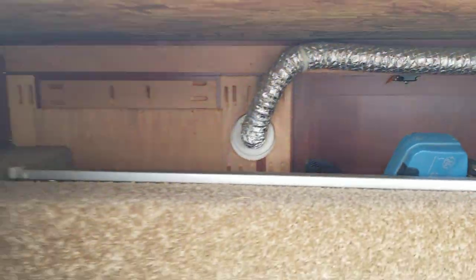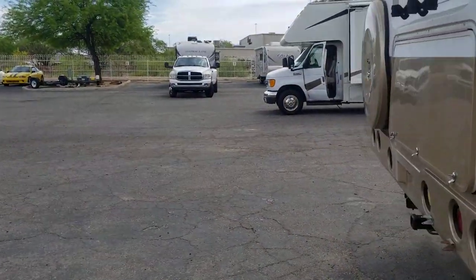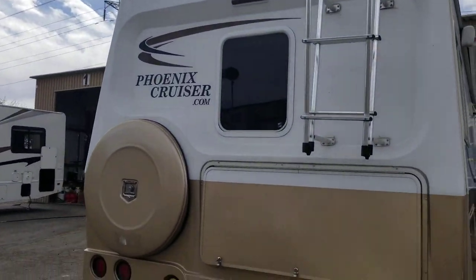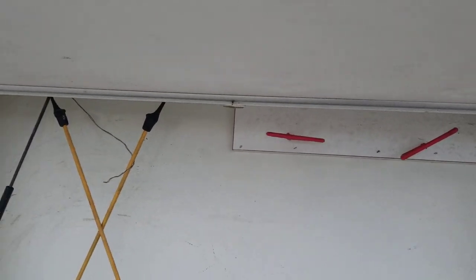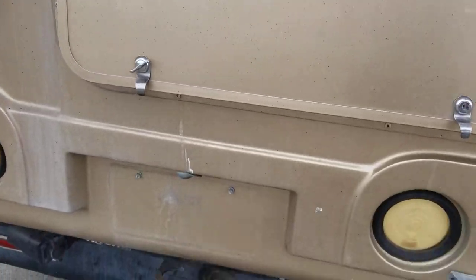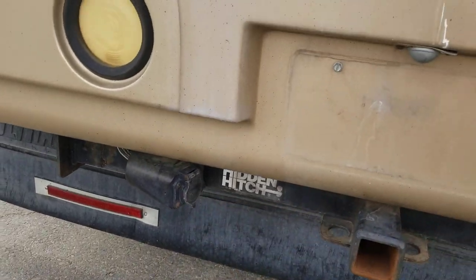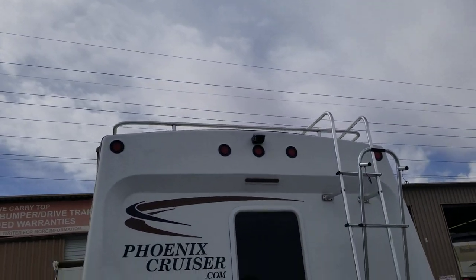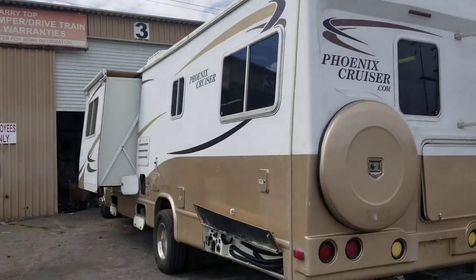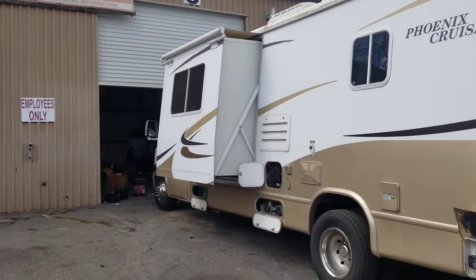It looks like you might be able to access some of it from inside under one of the twin beds. You do have a ladder extension to get up to the roof, and below that an area for a little bit more storage — really just for a power cord. Down below, your hitch has a 5,000-pound rating with a 500-pound tongue weight. You need a seven-pin connector. There's an area for a spare tire and a backup camera up top. I love the little rear window.